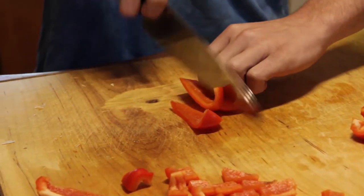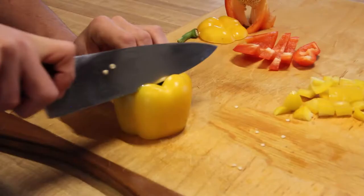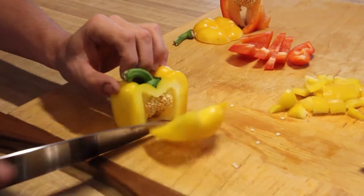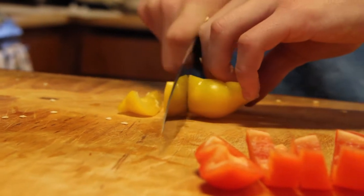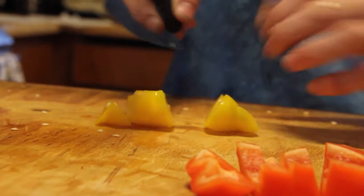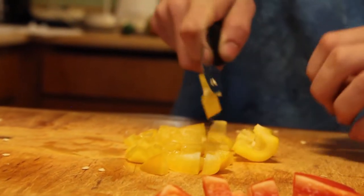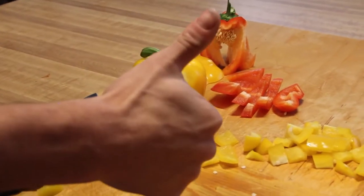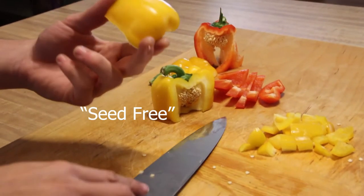One more time — sliced pepper. And when you want to slice it, make sure it's seed free.